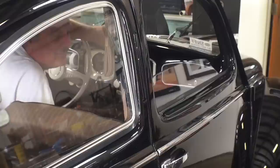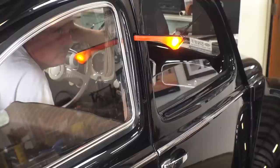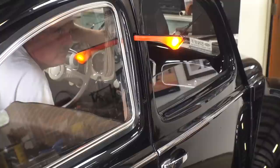Moment of truth — it's our first time checking this out — and boom, holy cow, look at that beautiful thing! Now my semaphores flash and I don't need any extra wires or any crazy hookup. Got any questions? Chris at ClassicVWBugs.com.